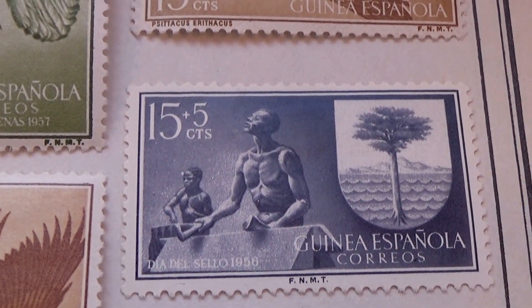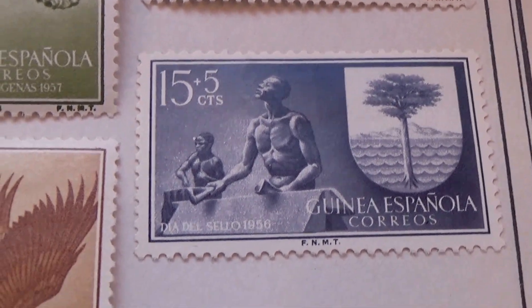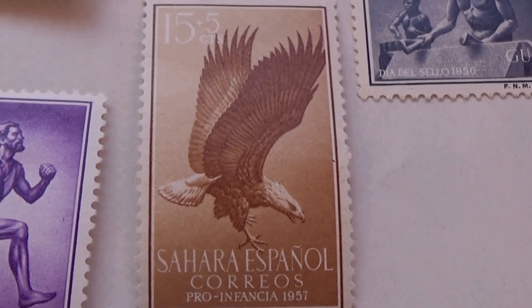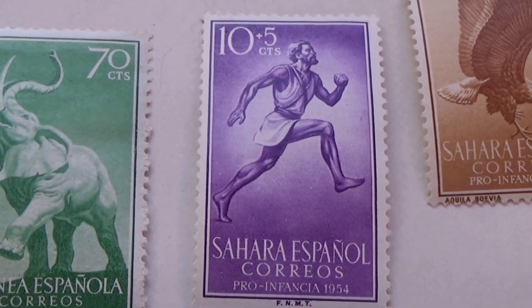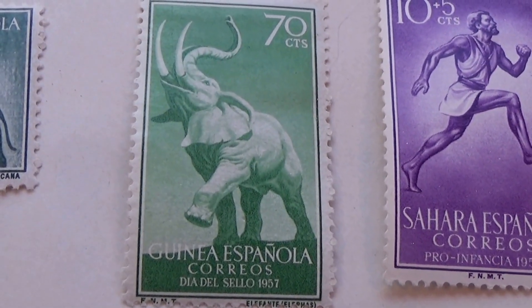And another fifteen plus five. And a beautiful eagle, fifteen plus five. And we have an Olympic one, fifteen plus five. Now we're getting into some elephants — there's a green 70. Green seems to like 70.